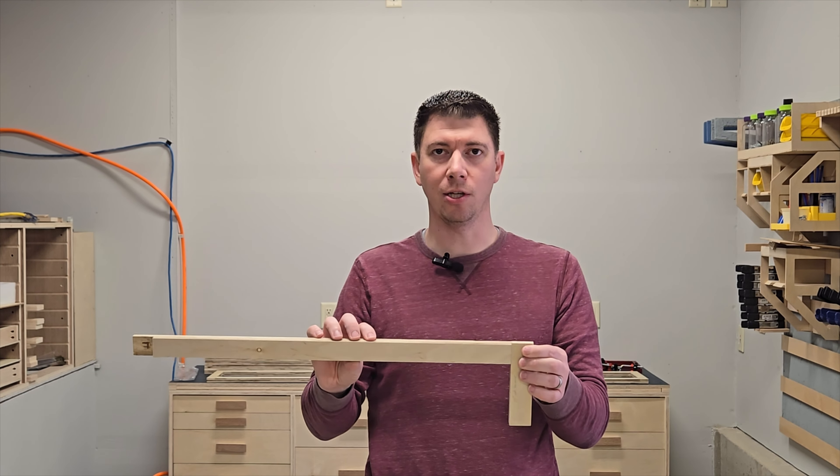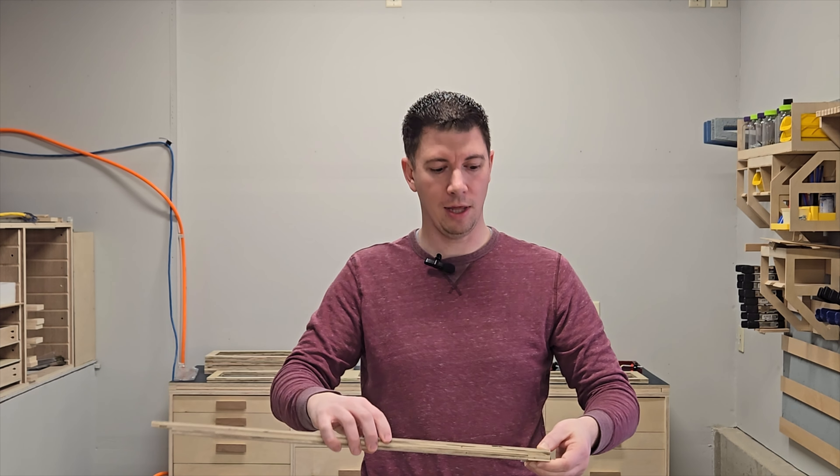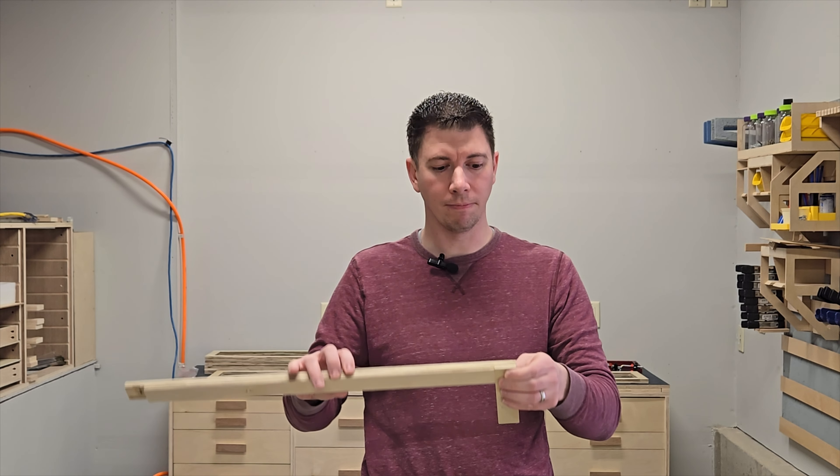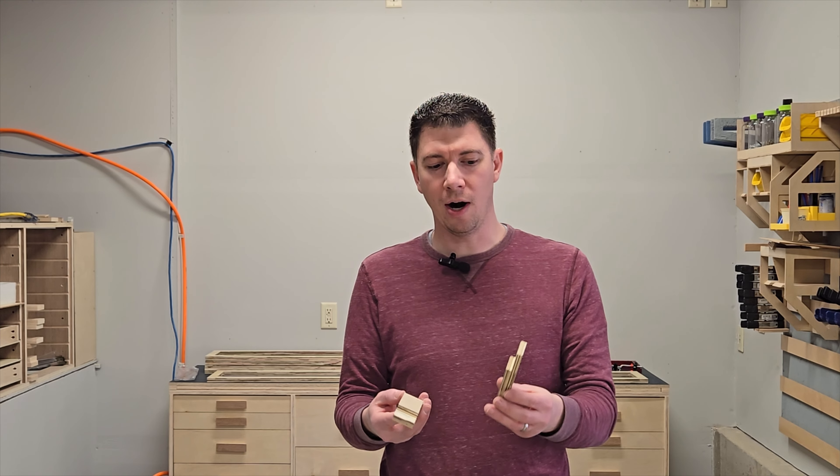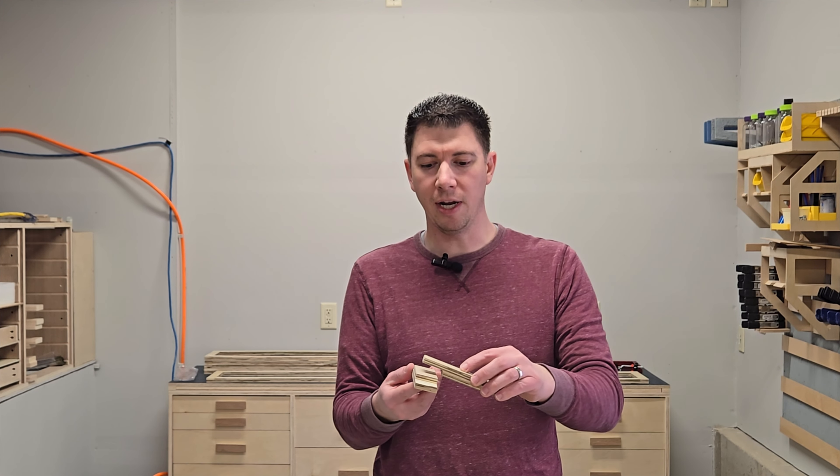Have you ever approached a project and asked yourself, is there a more efficient way to build this? I know Elon Musk has when he developed Tesla and created new manufacturing processes. Well today on Ricksaw, I'm going to show you a new building method I've been able to utilize to build a torsion box style workbench with the primary goal of reducing how much plywood I'm using.